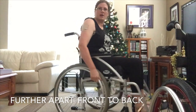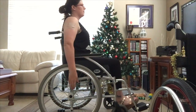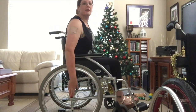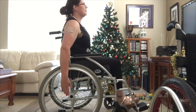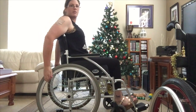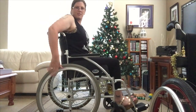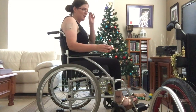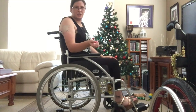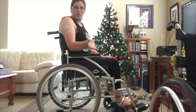The wheels are set further apart — this back wheel is actually set further back. So when I try and push, it's actually a lot harder to get to that 10 o'clock position because of everything that's going on. However, it does mean that the chair is a lot more stable and less likely to tip, which is good for people who aren't very active.